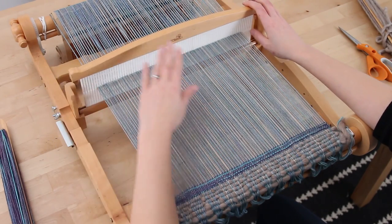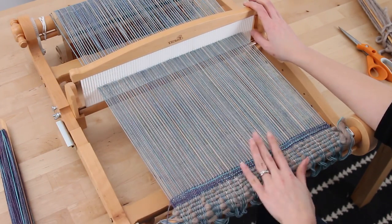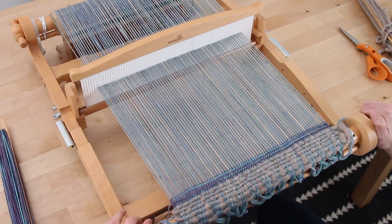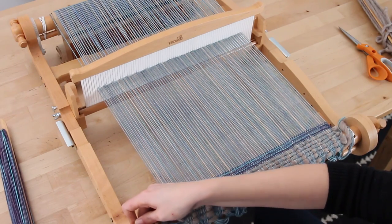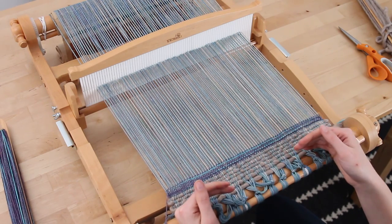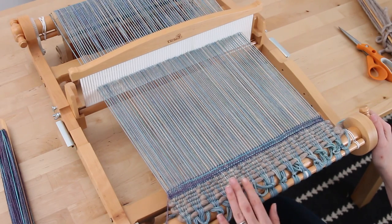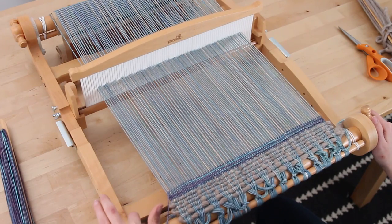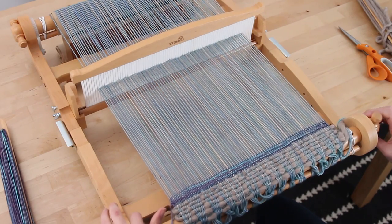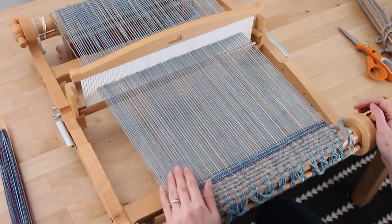There's one more thing. While you're weaving, if you need to go make dinner or leave this for a while — not just a couple minutes, but a longer while — you want to make sure to take the tension off of your weaving. Undo this mechanism just to relax it, because if you leave it under tension, things are going to get stretched and lose their shape. Just a quarter turn to release it is fine. When you come back, go ahead and tighten it back up and you're ready to go. I will see you back here after you've woven your 25 inches, and we will go ahead and take it off the loom.